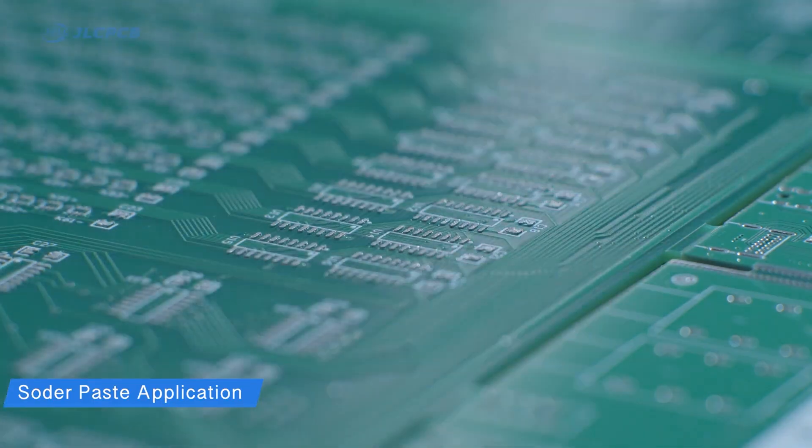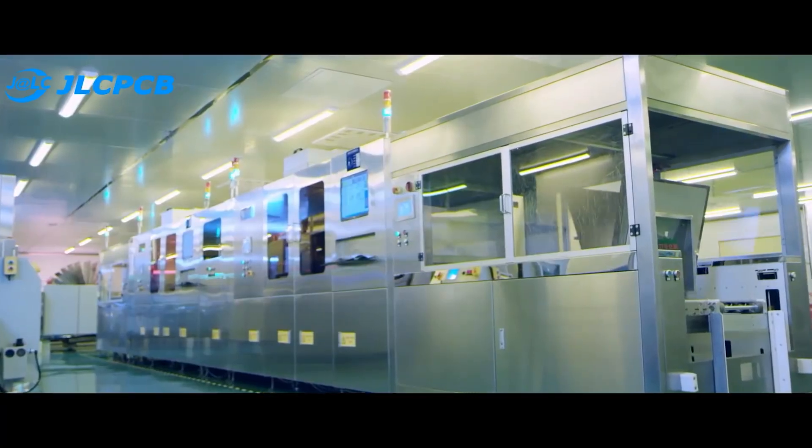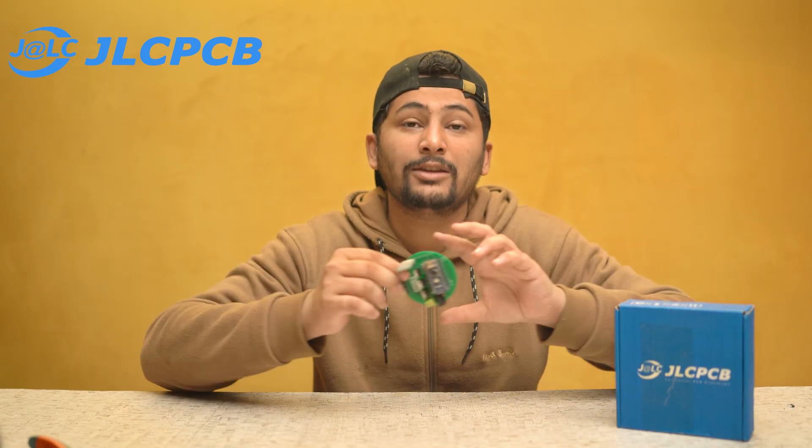I have also added the link of JLCPCB in the video description — you can check their website and order any kind of PCB from JLCPCB. Without wasting any time, let's get started.